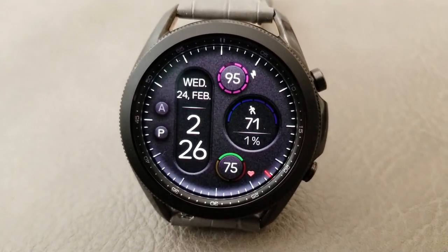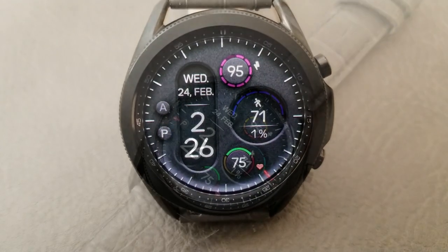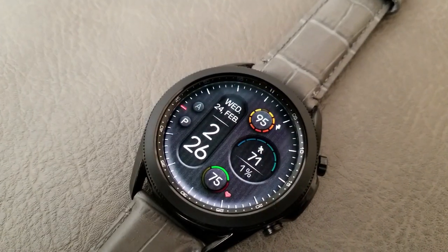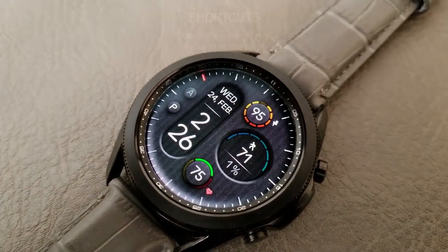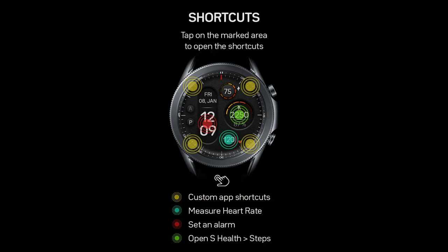Lastly, you get a total of seven app shortcuts pre-loaded on this model, with three of them being assigned to your heart rate, alarm, and S Health apps, and then the remaining four launchers are all customizable.